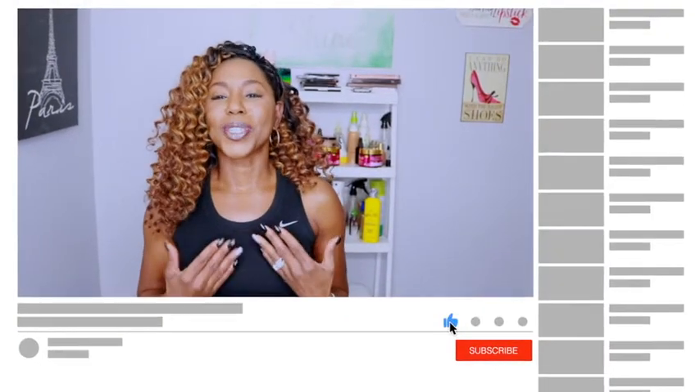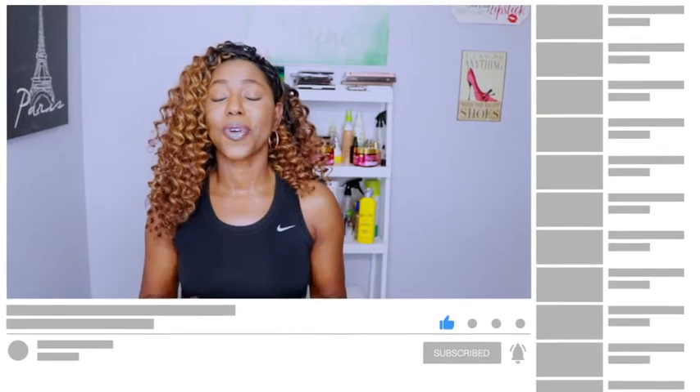So guys, thank you so much for tuning in to my channel. I hope this tutorial was helpful. That's all I have. I'll see you guys in the next video. Until then, stay beautiful, stay blessed, and make sure you stay fit and fabulous.